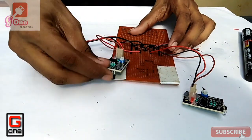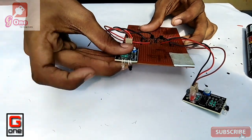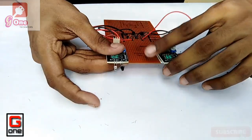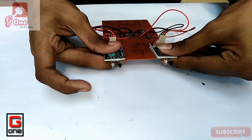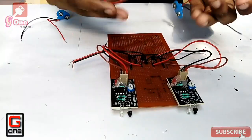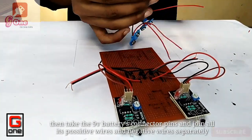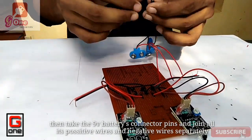Now we have the IR proximity sensors and we are going to correct the circuit. Now we are going to connect with the 9V battery and connect with the transistors.